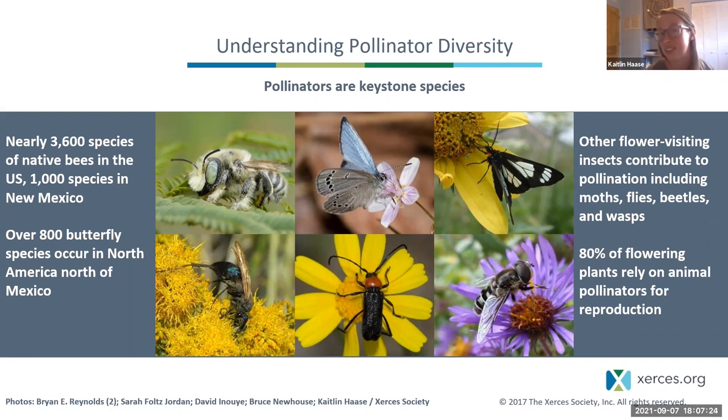Bees are a particularly important pollinating insect because they collect pollen on their body and carry it to their nest to feed their babies, making them really efficient at pollinating flowers. There are nearly 3,600 bee species in the US alone, and New Mexico is home to over a quarter of all US bee species—about a thousand species. We also have great diversity of butterflies, about 300 in New Mexico, plus moths, wasps, beetles, and flies.